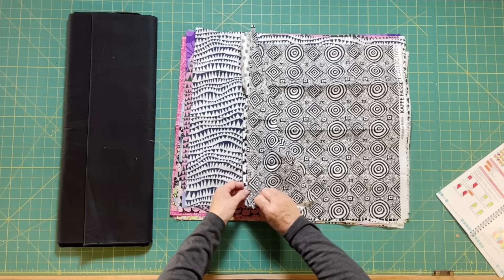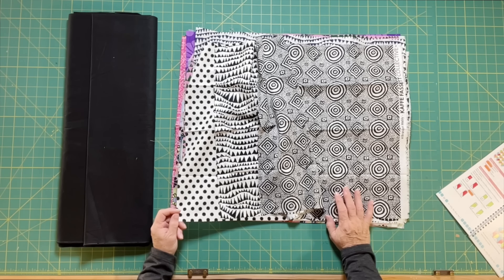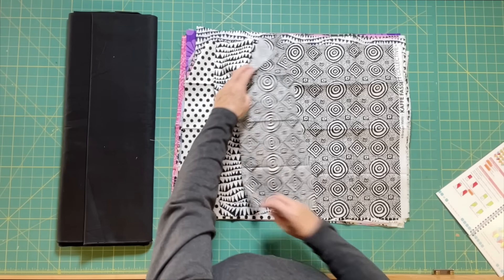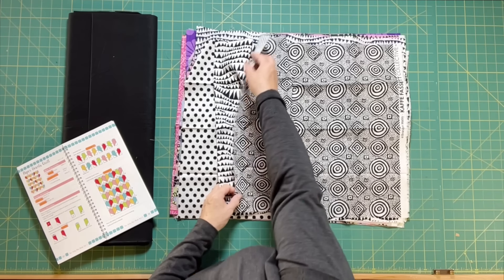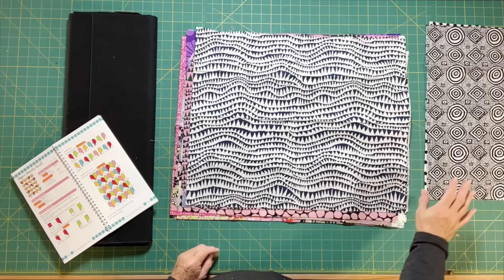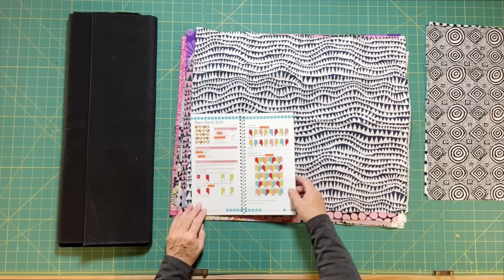Out of this pack I have three fat quarters that are strictly black and white. I'm going to pull these out and use them very judiciously in this quilt. To make the first big black and white impact, I am going to make half of my heart block in the black and white and the other half in one of the colors. I'm going to cut two pieces of each. They will all be on the right side or all on the left side - I'm not going to mix them side by side.